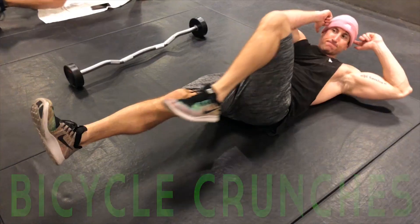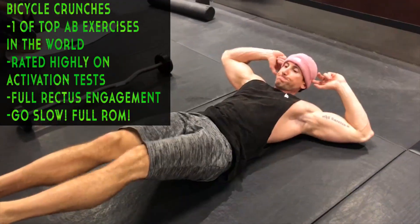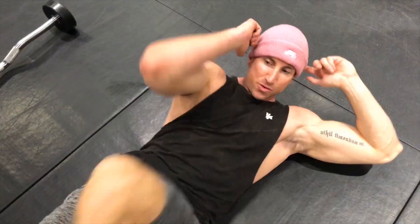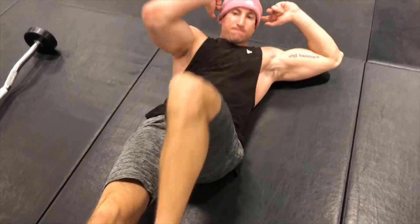The superset is slow and controlled bicycle crunches. Bicycle crunches allow you to do an isolateral movement — nice and slow and controlled, feeling the contraction on each side in your core. Bicycle crunches are actually one of the top activation exercises for the abdominals. I incorporate them into my abdominal supersets because they do such a great job of activating your entire core in one movement.